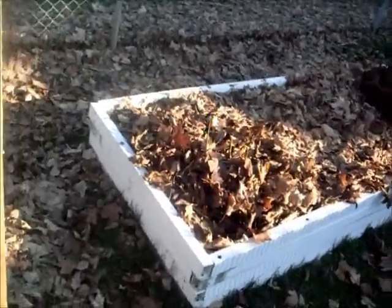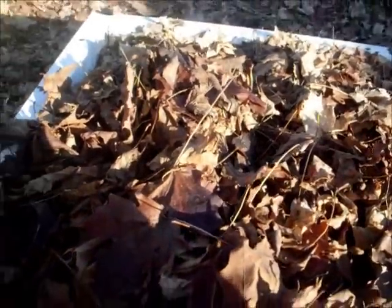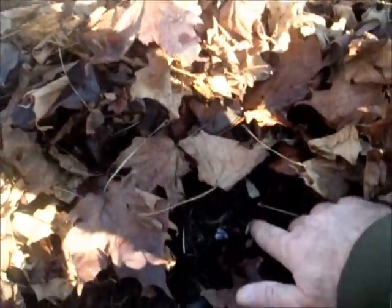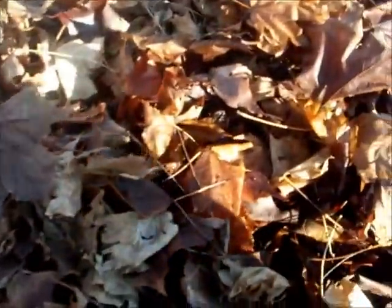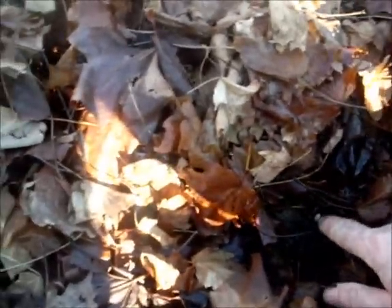Hey guys, backyard homesteader. We're going to do a much-awaited garlic update. Remember I planted this garlic a good month or so ago, and we're going to see what's happening here. There's a garlic right there. I don't know if you can see it, but there's one right there.